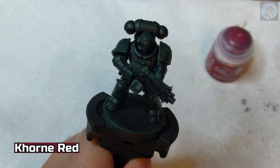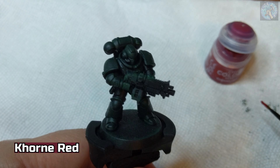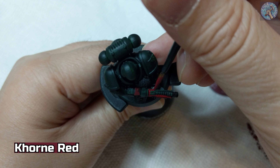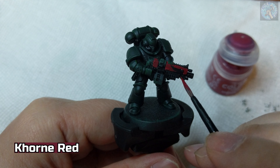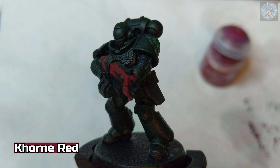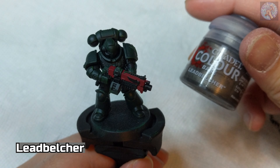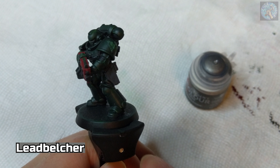Next, we're going to be painting the bolt rifle, and we're going to start by applying some Corn Red. Then we're going to apply some Lead Belcher paint to the metallic parts of the rifle, as well as the bolt rounds in the magazine, as well as the handle of the bolt pistol sidearm.